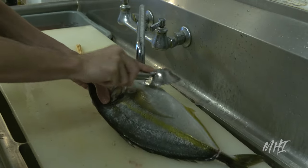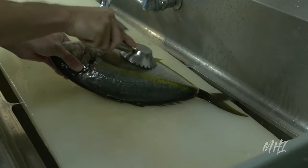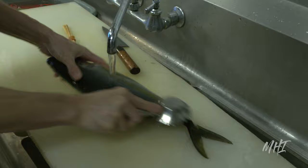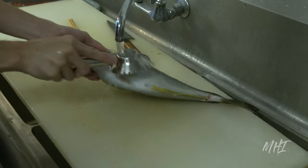The highlight of today's dish is the Hawaiian kanpachi, which is a yellowtail fish found off the coast of Kona, Hawaii. The chef starts by using a stainless steel scaler to gently strip away the scales from the fish.